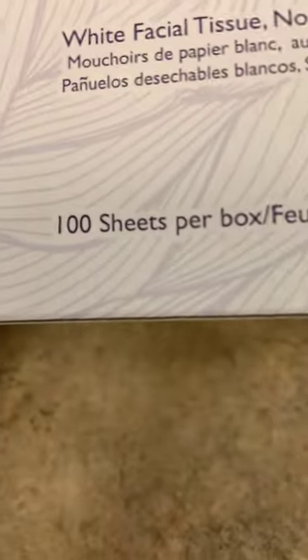There are 100 sheets per box, which is okay. It is definitely other-language friendly.